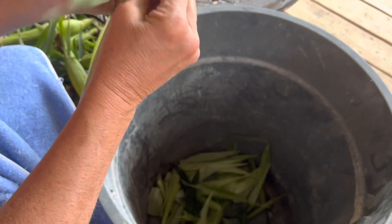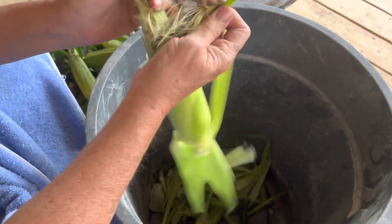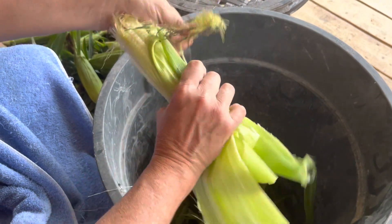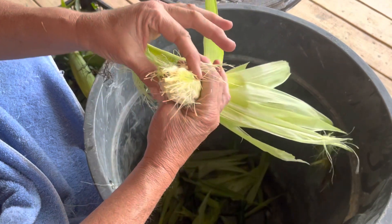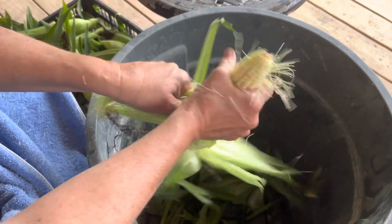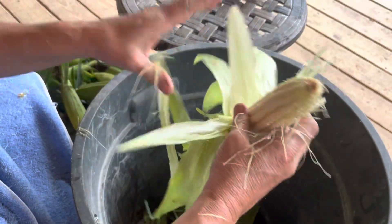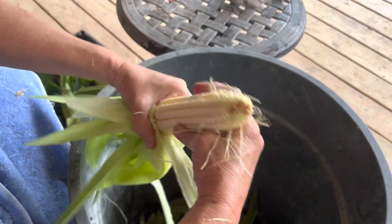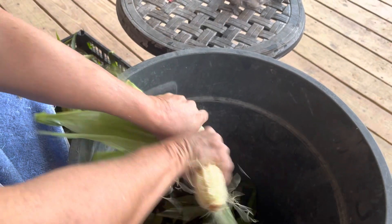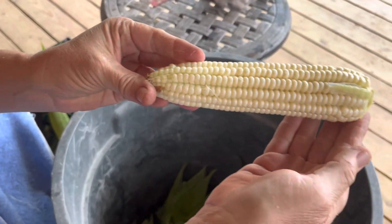This is our second harvest of the year for corn. It is Silver Queen corn and it grew during a drought, so we had no idea. Well, I missed that one — I go through and put dirt in the tops of my corn stalks at a certain time when they get about two feet, and I missed it this year. But I think that's a pretty good ear of corn.